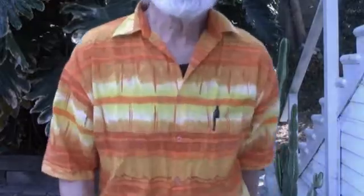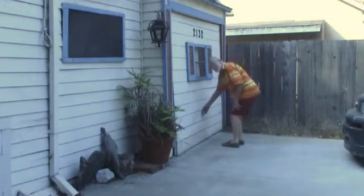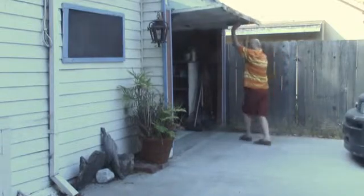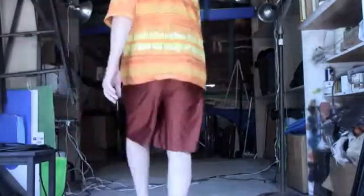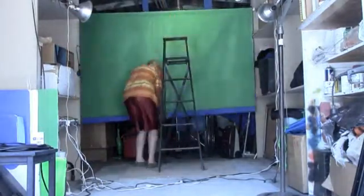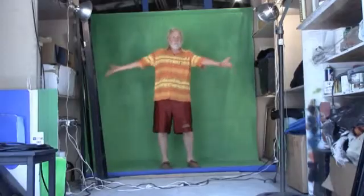Now I'd like to show you my green screen garage. Let's take just a little bit of green screen footage to play with in my editing program.